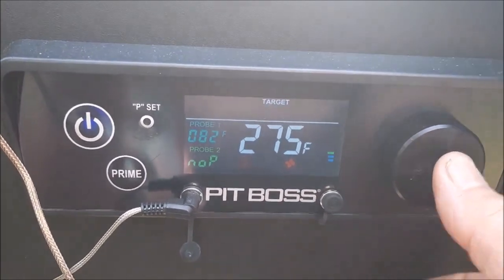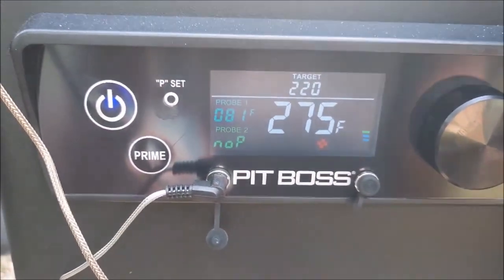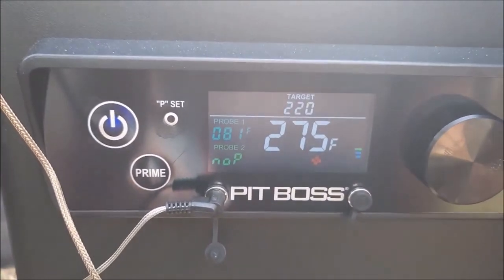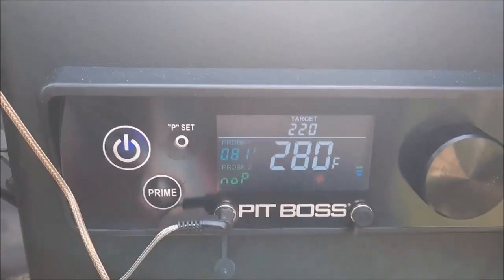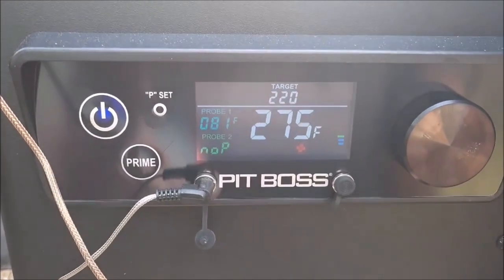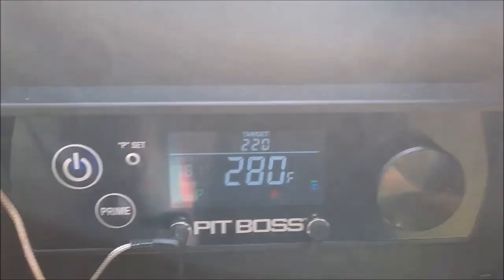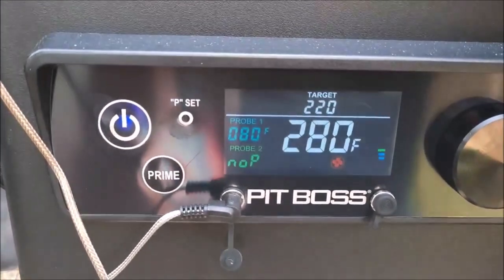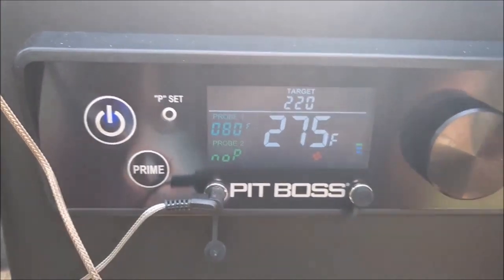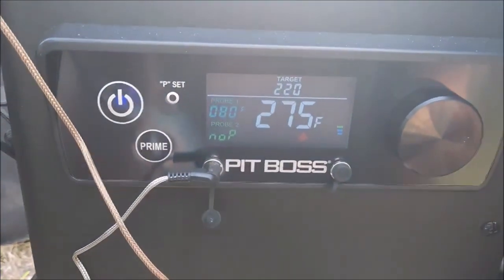Let's go down to 225 and see what happens. Look at it — it's starting to go up immediately. As soon as I change the temperature it goes right up. I'm out in the hot sun now. This is very strange — anyone got an answer to this? Please leave it in the comments. I'm hoping the lid lets some heat out and it should start dropping. I think I'm going to drill a hole in my door and put a lid thermometer in there. I need to know what's going on.